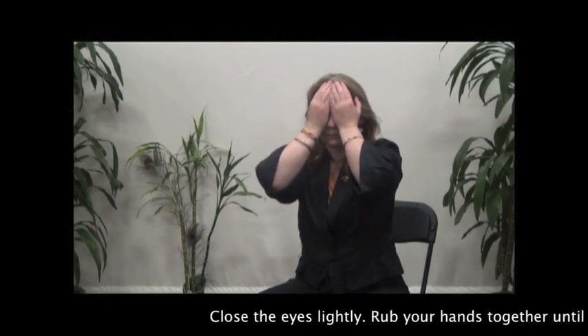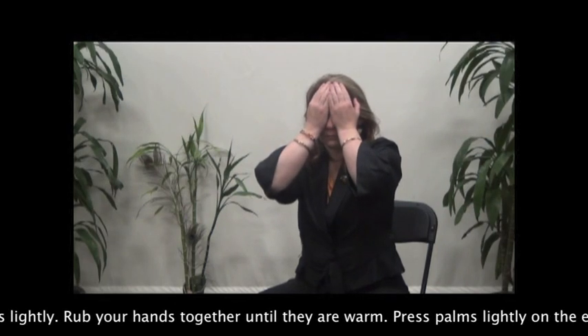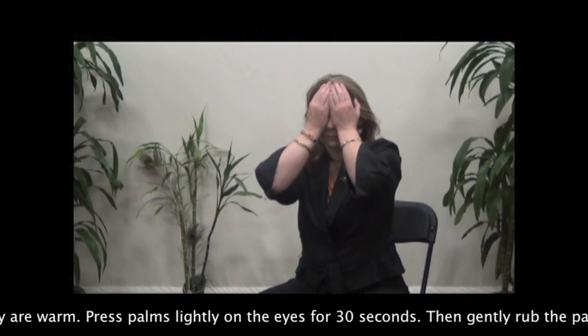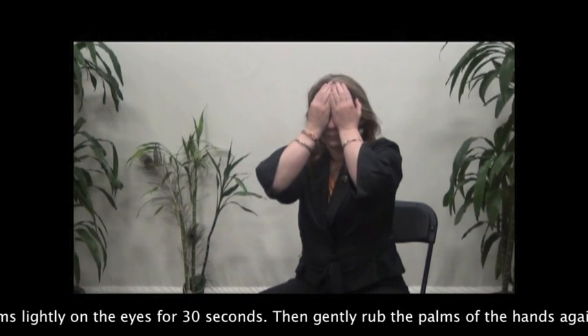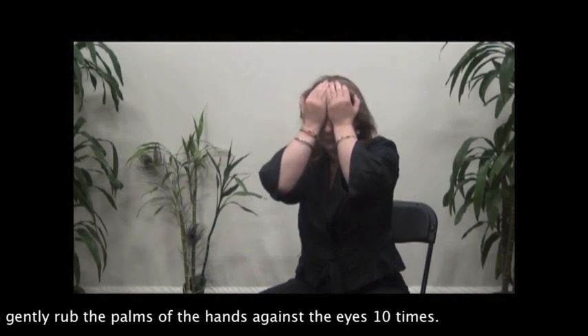Close the eyes lightly. Rub your hands together until they are warm. Press palms lightly on the eyes for 30 seconds, then gently rub the palms of the hands against the eyes 10 times.